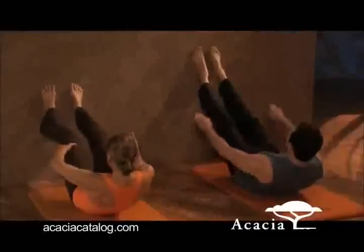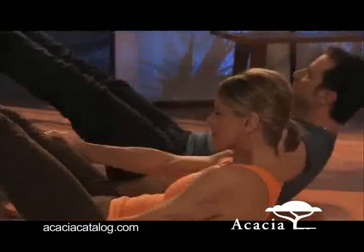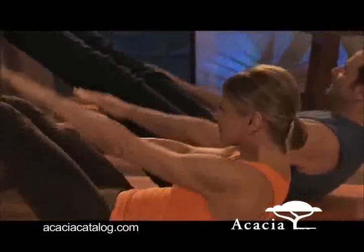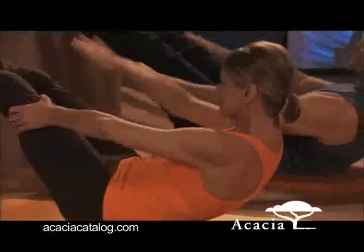Try to keep yourself going here — this is really intense. Just holding yourself in position, you're getting tremendous strength in your abdominals. Pulling in tightly to hold yourself there, keeping your chin open to avoid using your neck muscles. Elbows wide, shoulders down, just pumping the arms now by the hips, holding yourself in the position.